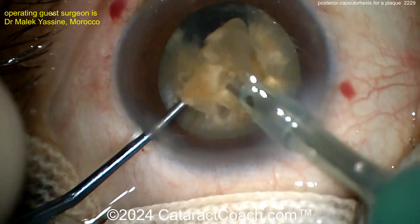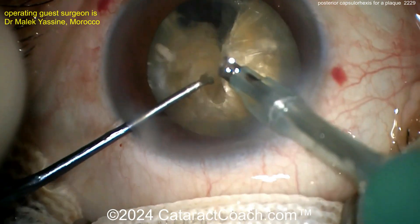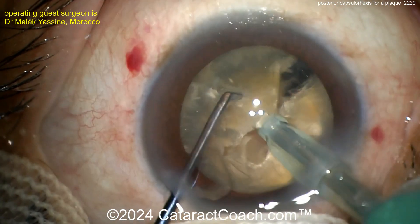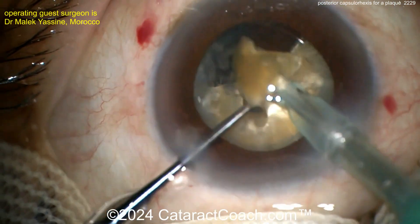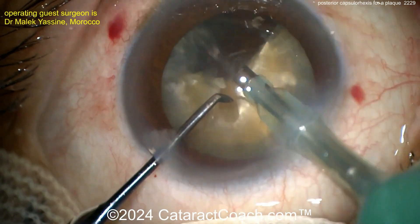Bring that one quadrant up to the iris plane. Emulsify, taking your time there. Nice keeping the eye in primary position. Good pivoting in the incisions. Buzz into the nucleus again. Chopper going around — maybe another sub-chop from that quarter. Split it in half into two-eighths, and now each of these can be removed pretty easily. Nicely done.